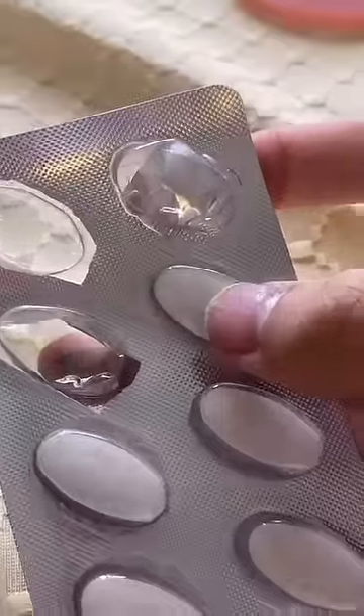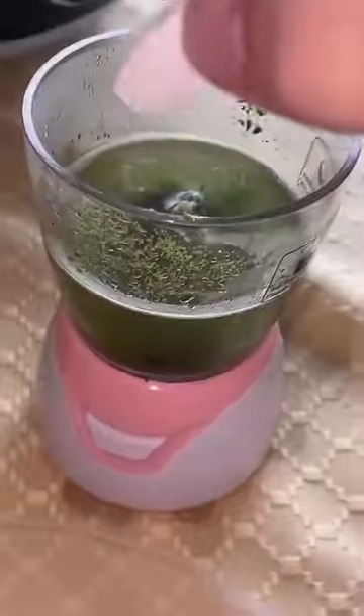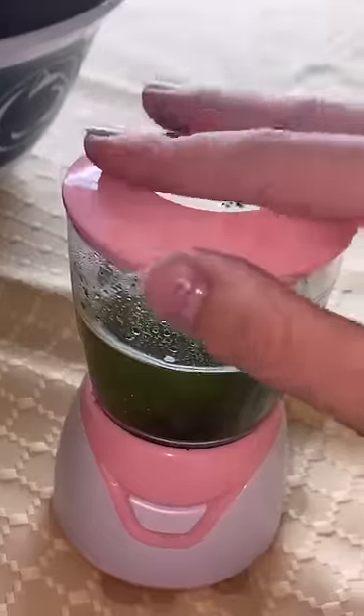Now I'm adding a collagen peptide. I'm gonna turn it on. Let's dump it into the mold. I'll be right back to try it. Let's go!